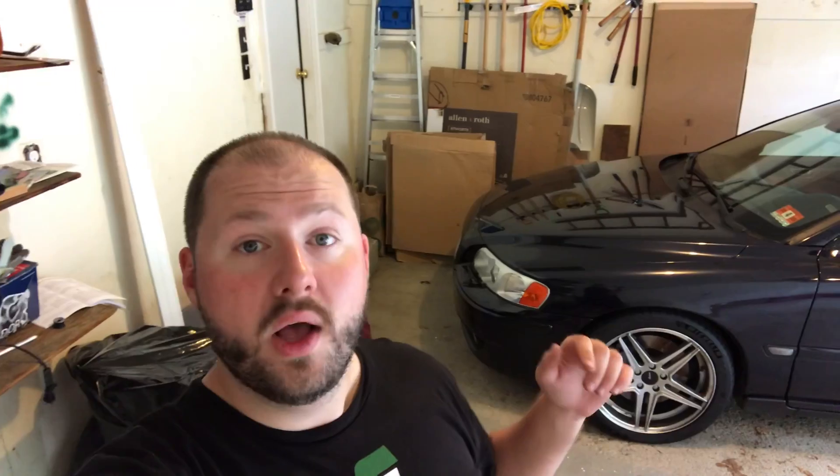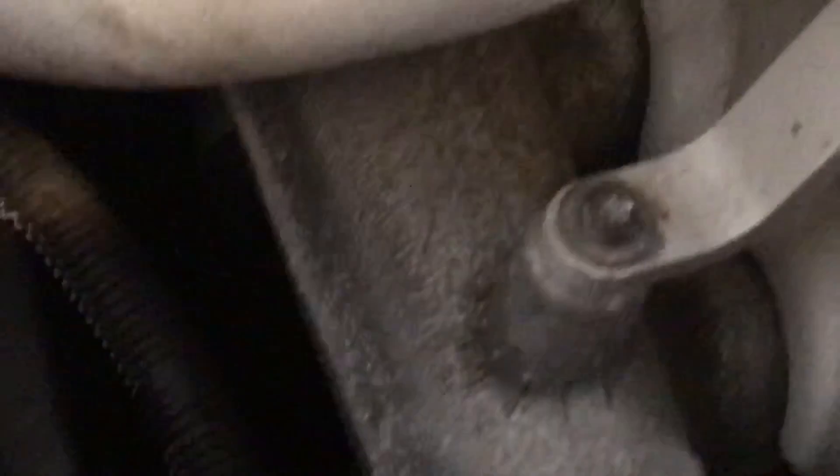With my trusty Dremel and the correct cutting tool, I'm going to make an incision into the bolt and basically make it like a flathead screw and take it out that way, move the charge pipe a little bit, then get access to the coils and spark plugs. Here's a little zoom of what happened last time — you can see the Torx bit basically cracked right in half, it's totally flat. I'm going to cut a line here and try to take it off that way.